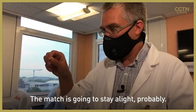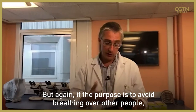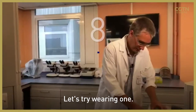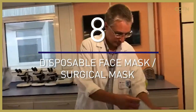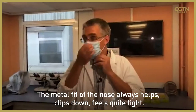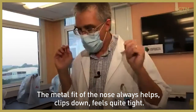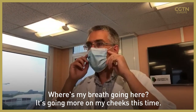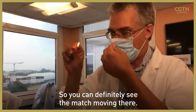It's just going to stay light. But again, if the purpose is to avoid breathing over other people, having the valve there is not as effective as a mask without a valve. Let's try wearing one. The metal bit on the nose always helps — clips down, feels quite tight. My breath is going more up my cheeks this time. You can definitely see the match moving there.